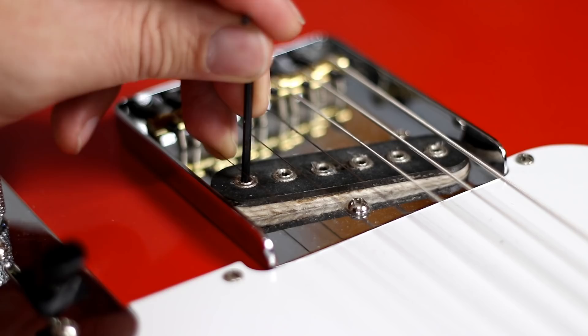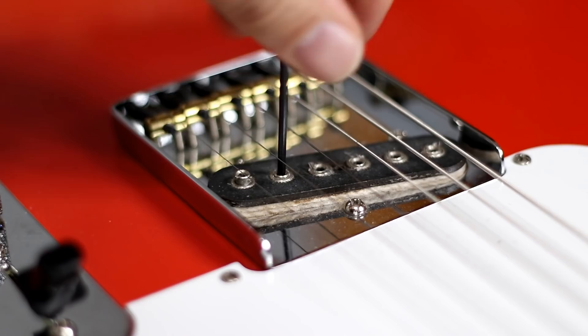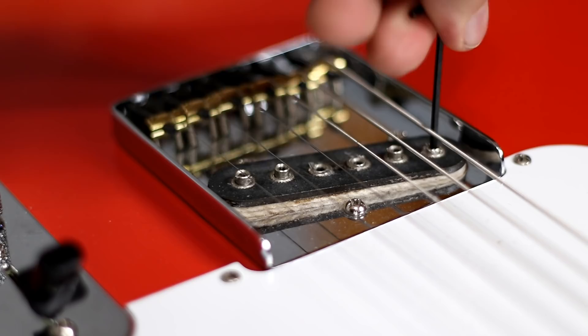Next up, what we're going to try is a little bit of a mid cut, or sort of that mid-scoop sound. We're going to raise the first string pole piece and the second string pole piece — and again, you can see I'm raising them quite high, probably more than a normal player would do, but I really want to show the flexibility of the system and the sound difference it actually makes. We'll raise the fifth string and the sixth string as well, and leave the fourth string and third string totally stock. Take a listen to the sound and see if you guys like it.